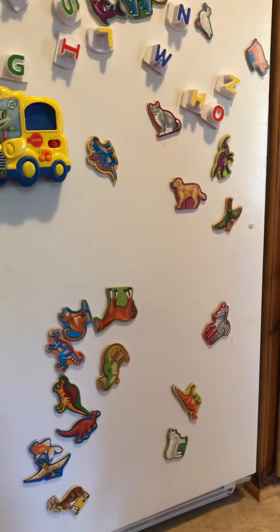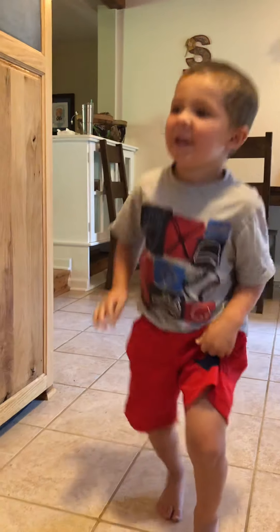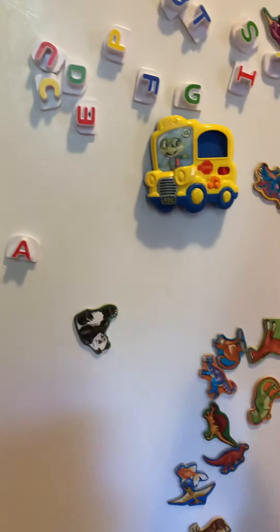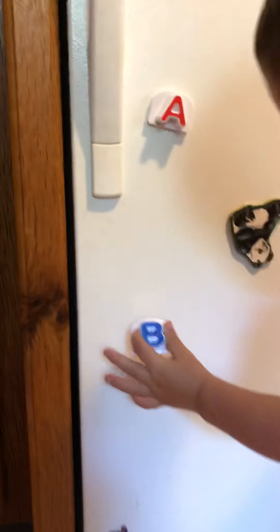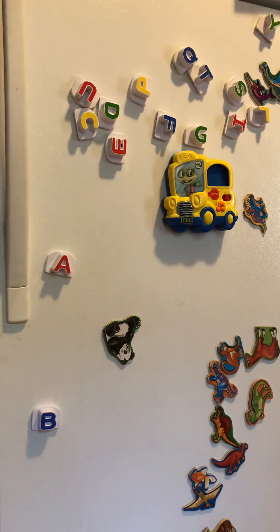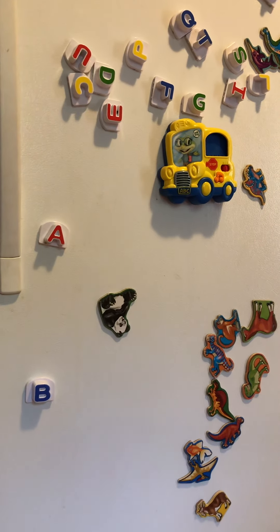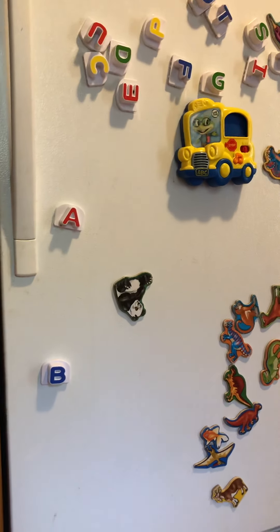Brock, what letter does your name start with? B! Can you find the B on the fridge? Awesome! Let's spell your name — the B. What comes next? R! Do we have an R? I think we lost the R.